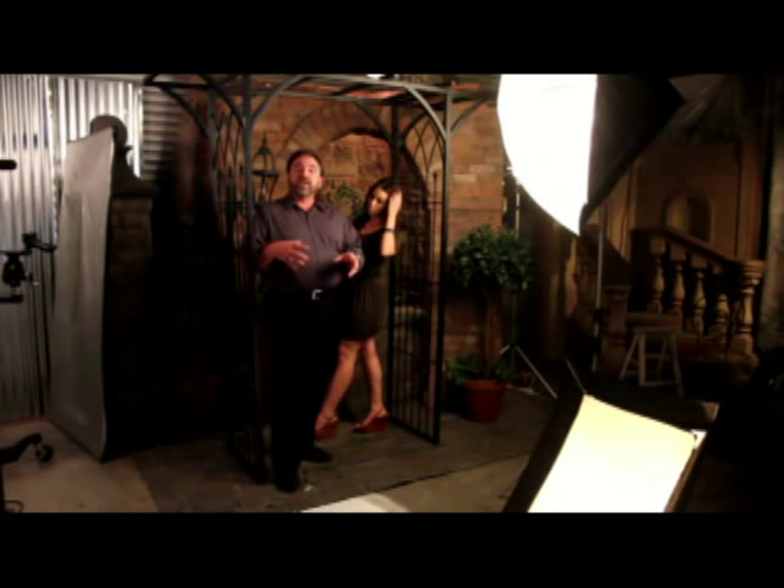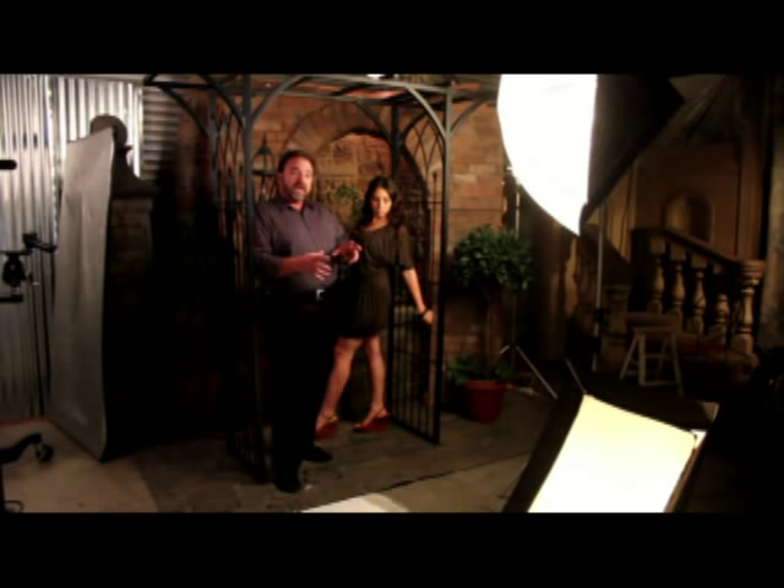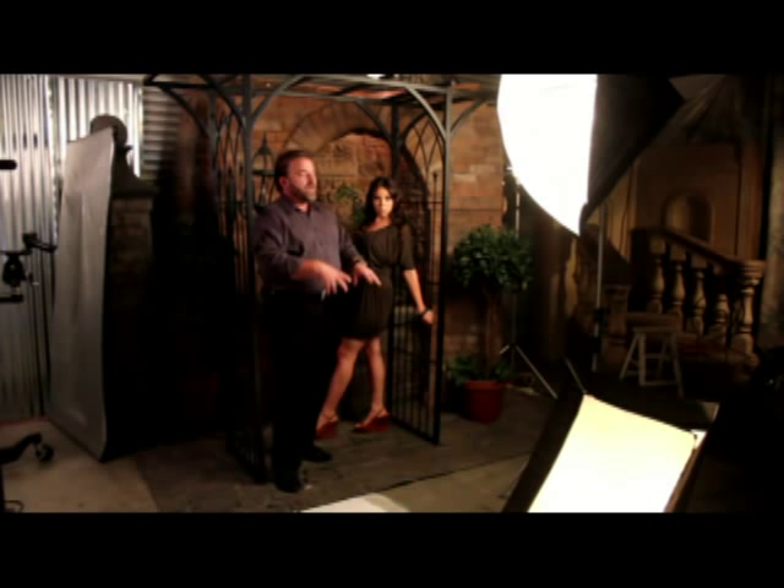A couple of things we need to discuss before we go into a lot of posing. A lot of times photographers want to know the how — how to pose. I could have easily come up with a book or a video of 300 poses and you memorize those. But until you understand the why of why I put someone in a pose, you've never really mastered posing, because just coming up with a pose isn't really the problem.